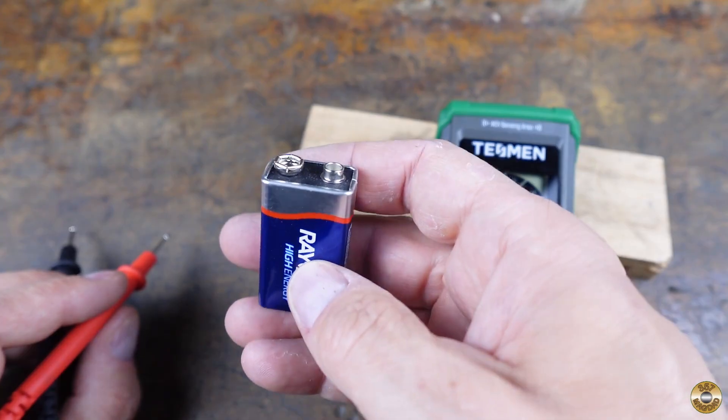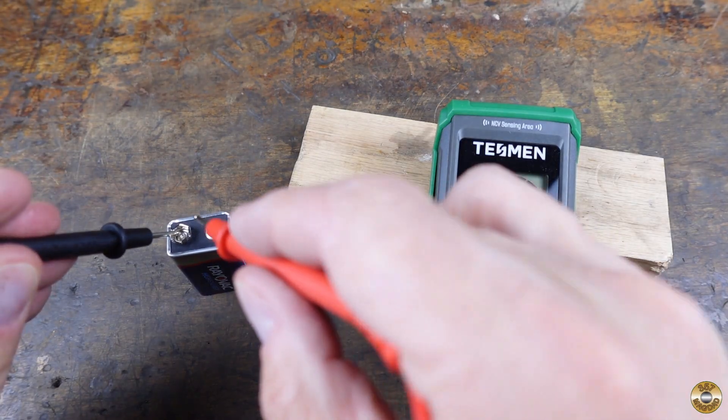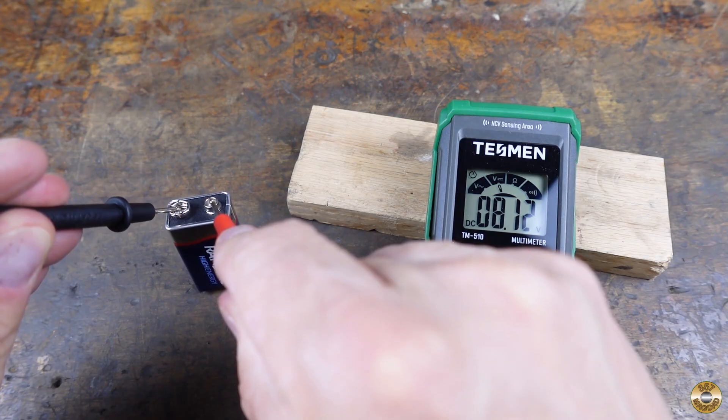Let's try this 9-volt battery. You can see it says 8.12 volts.